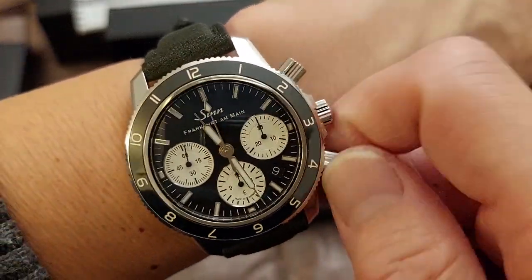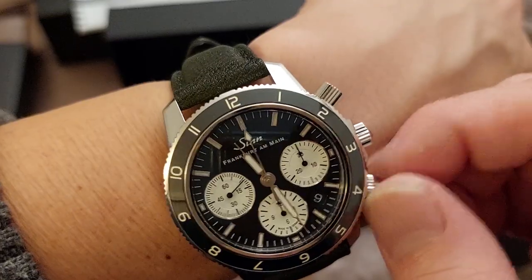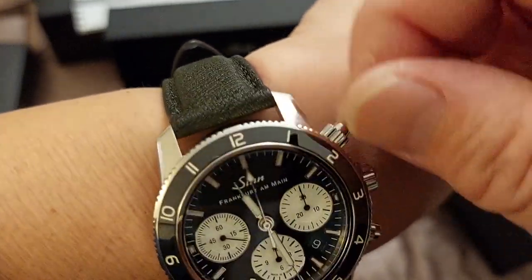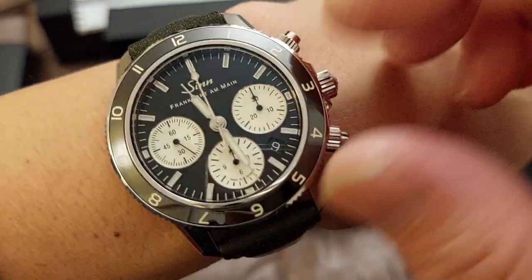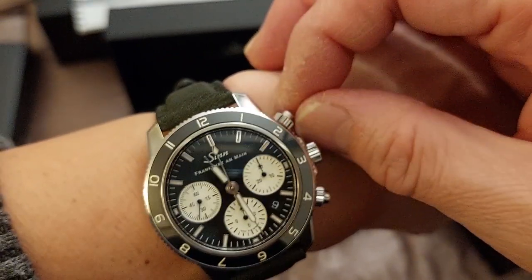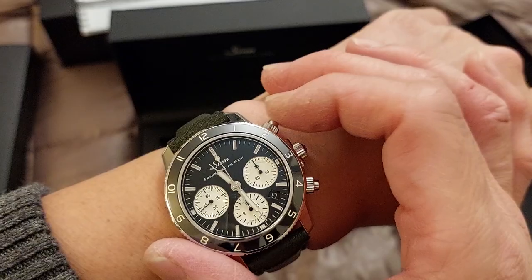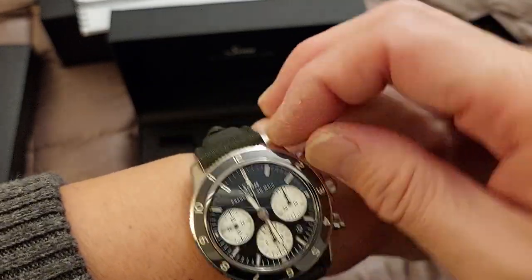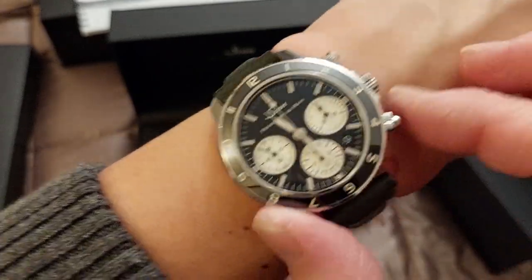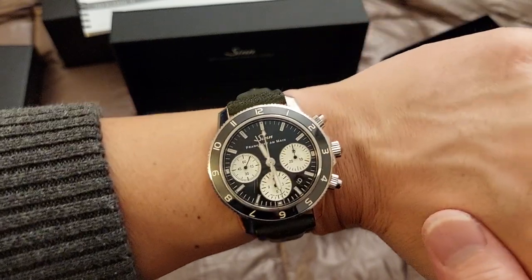Stopped it. These screw-down pushers are similar to what's on the newer Daytonas. The slight downside is that because you have to unscrew and screw them to use the chronograph, it's not as spontaneous — if they weren't there, you could just start and stop without fiddling first. But it's a fair trade-off to ensure the watch doesn't get accidentally activated near water.